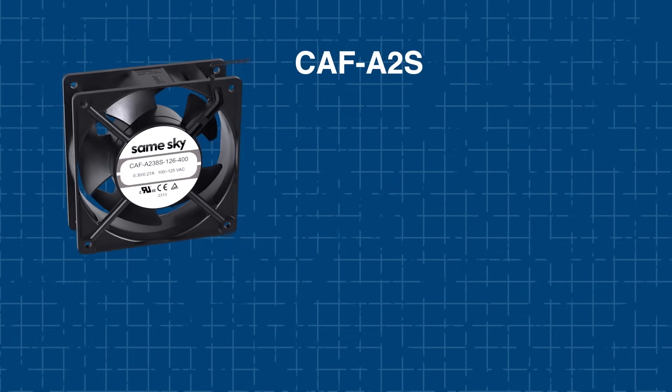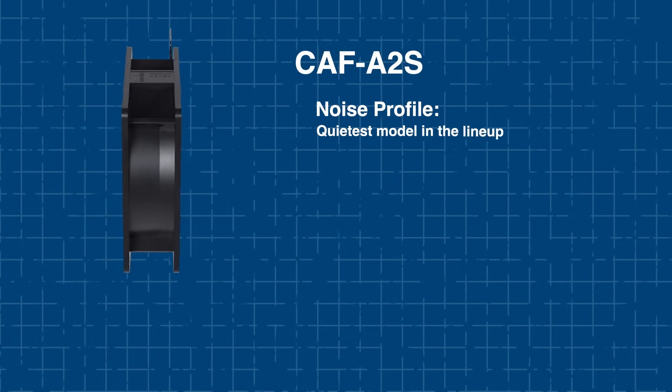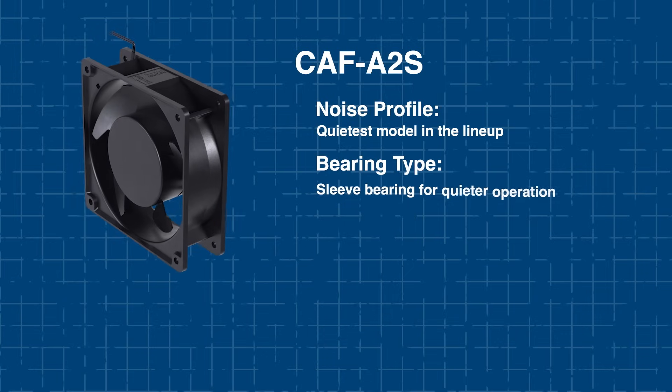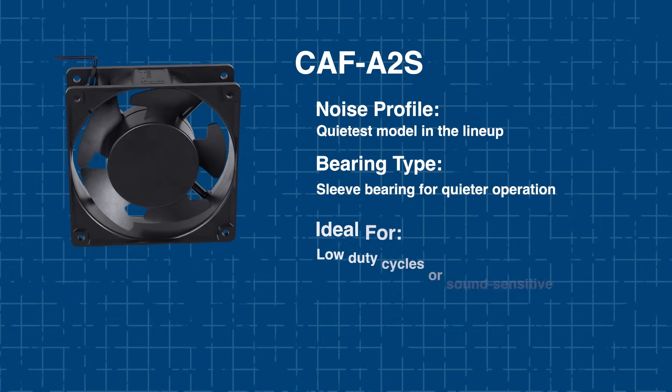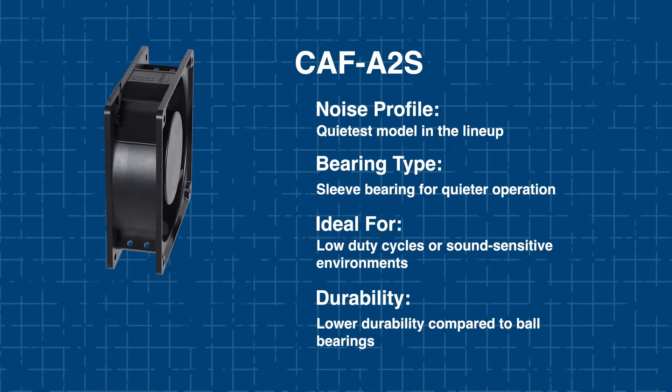If you're designing a system in a noise-sensitive area, the A2S would be the go-to solution. It's the quietest model in the series, thanks to its sleeve-bearing design that minimizes noise. It's ideal for low-duty cycles or environments where quiet operation is essential. No matter your application, the AC Axial Fans deliver exceptional performance. Next, let's explore where these fans work best.